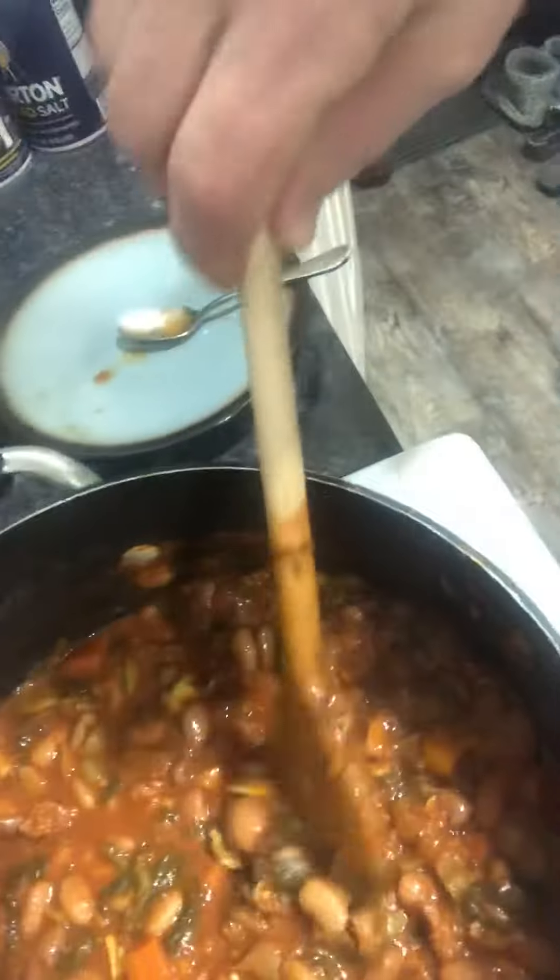Hello, the chili is done and boy does it taste delicious. That's what it looks like. Done. I tasted some — oh my god, it's so good.